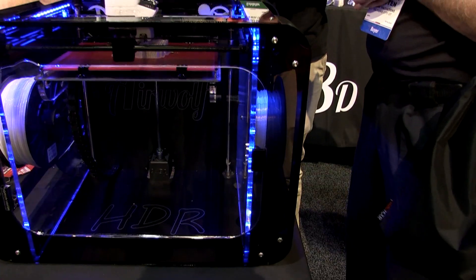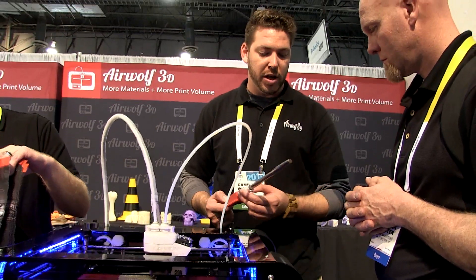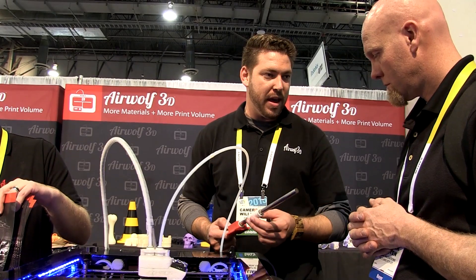We sell to a lot of aerospace and education companies that want to get these things on the desk of their engineers and the desk of their students. So we offer an affordable option to the more commercial printers, but offer the same type of technology.